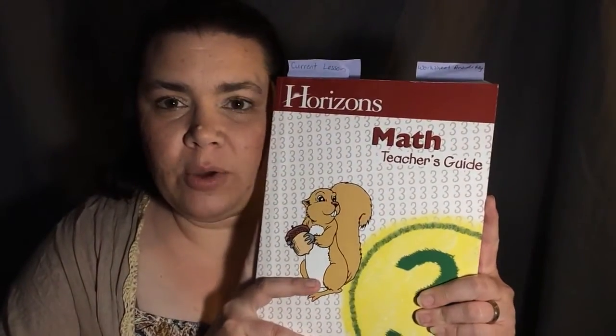The first thing I took a look at was the teacher's guide. Inside, the first few pages explain how to do things and how to use the book. Then there is a readiness evaluation that you give the child to find out where they're at. This was part of how I found out he was not ready for fourth grade — the fourth grade evaluation he got very few things correct on.